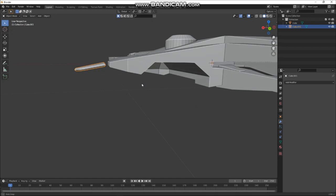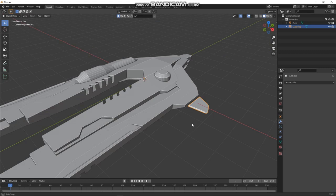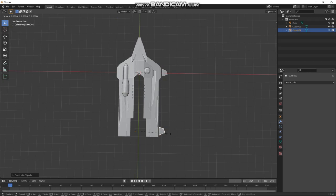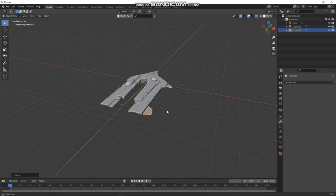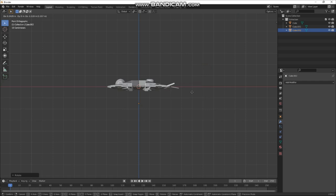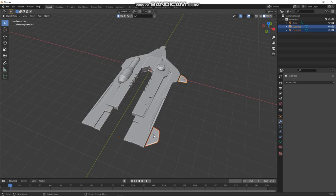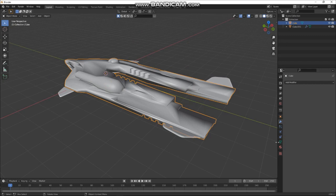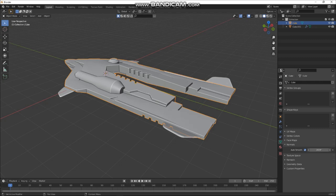That's cool. I probably need to add some kind of joining mechanism there. Let's grab this again, Ctrl+J to join, then Ctrl+A to freeze all the transformations, and we'll mirror them again. Cool. Let's also set the whole thing to smooth — it messes up massively, but hit Auto Smooth here and then we can dial this in until our circles are circles but our flats are flat.